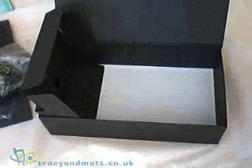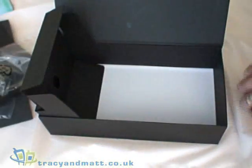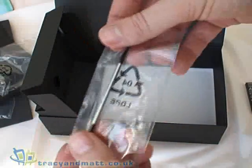Finally, we have a mini-USB style mains adapter charger. The battery is 1350 mAh and it comes with a spare stylus.